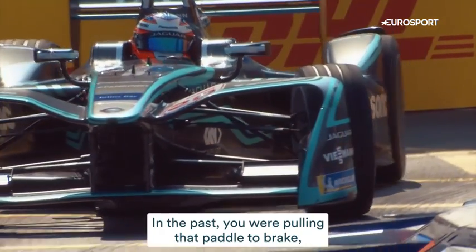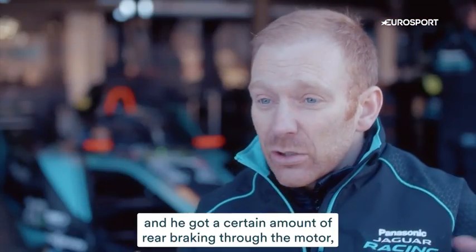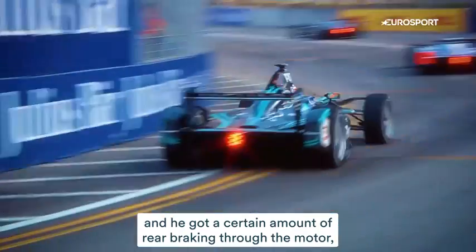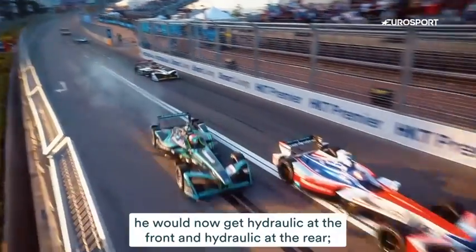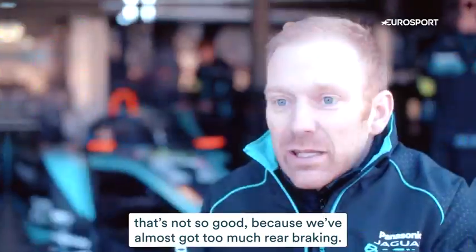In the past, the driver was pulling that paddle to brake, and he got a certain amount of rear braking through the motor. When he pushed his foot on the brake, he would get hydraulic at the front and hydraulic at the rear. That's not so good because we've almost got too much rear braking.